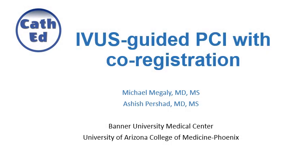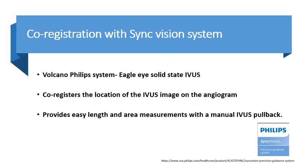Hi everybody, this is Michael McGalley and Ashish Prashad from Banner University Medical Center, Phoenix. Today I'll be presenting a step-by-step approach on how to perform IVUS-guided PCI with co-registration. We will be talking about co-registration using the SYNC Vision System, which is a Philips system that uses the Volcano Eagle Eye Solid State IVUS, used mostly in labs in the United States with a manual pullback.